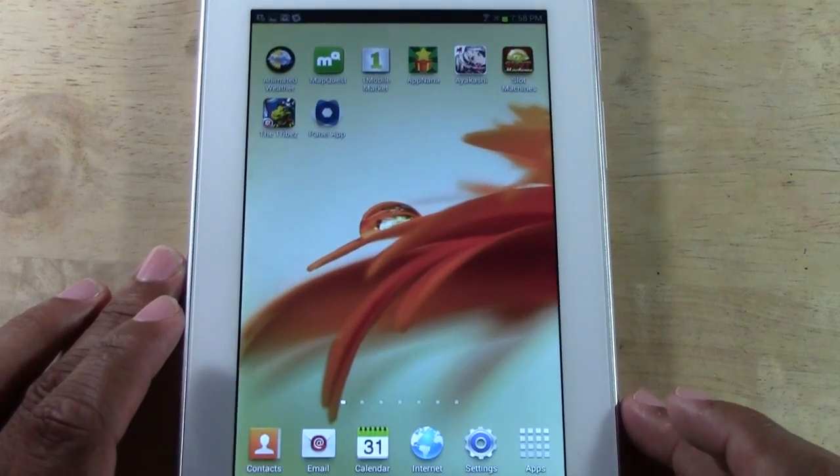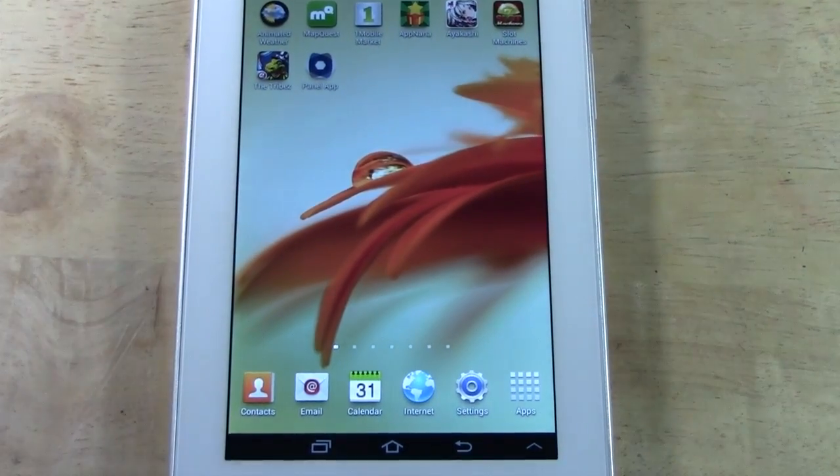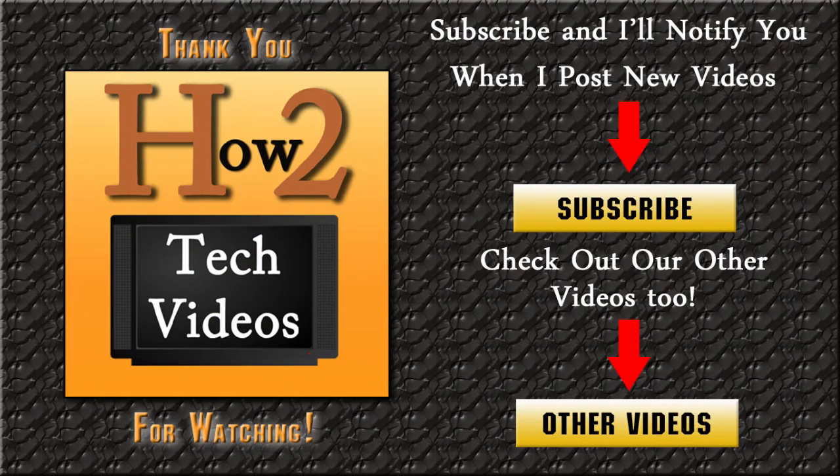So that's how you take a screenshot with the new updated operating system on the Galaxy Tab 2 7.0. I hope you guys found this helpful. Make sure you like the video if you did, and subscribe to H2 Tech Videos. Take care and have a good one.